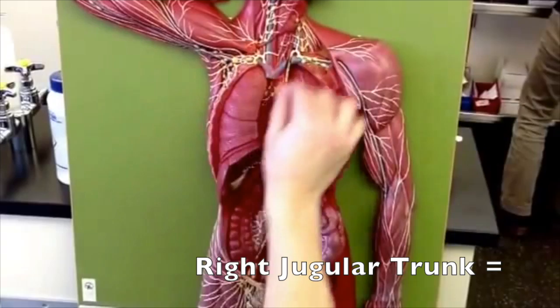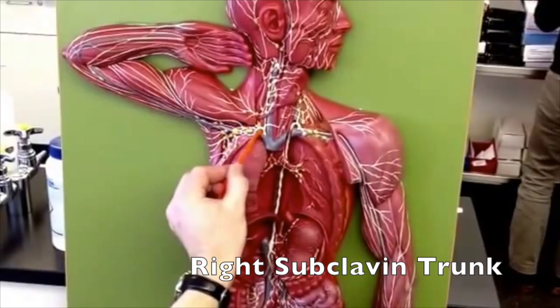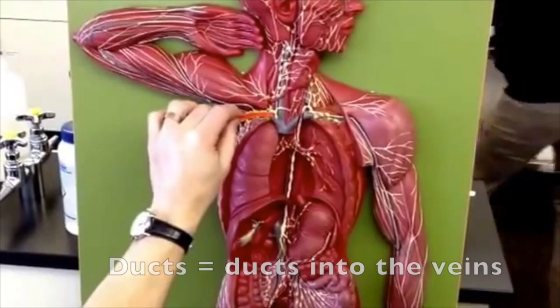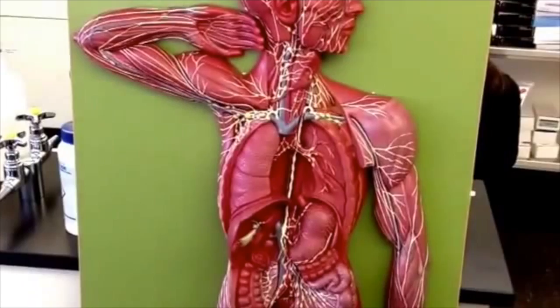Then you have these ones on this side. You have a jugular coming down here with a subclavian, which is going to be basically right here. These are going to drain into the right lymphatic duct, which is here. That's where it actually goes into the vein — that little connection there.